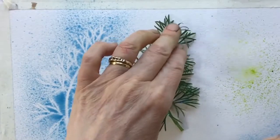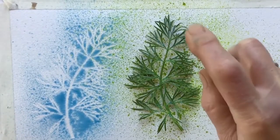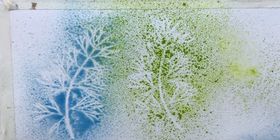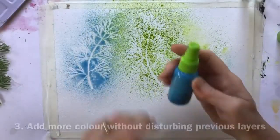Of course, if I'd used the blobby spray we would have got a less dramatic effect — it wouldn't show up so much — so again, just think about which one you use.